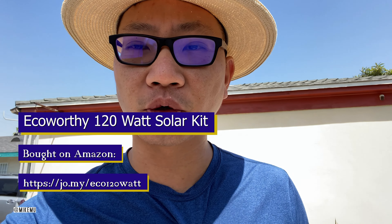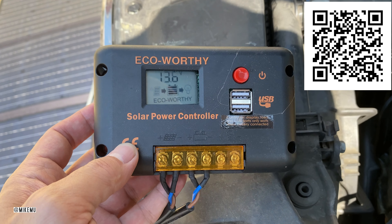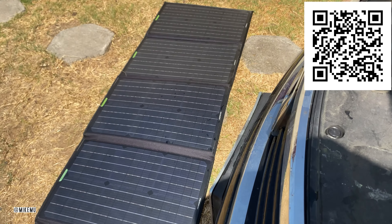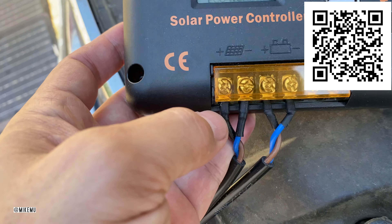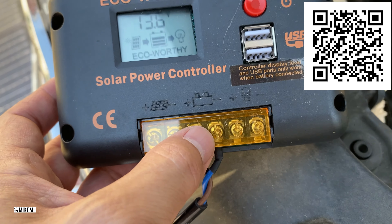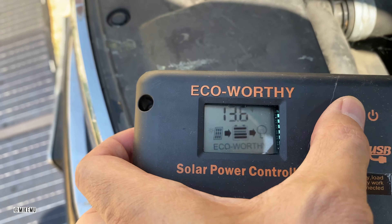Hey, what's happening guys, Mike here. This is just a quick everyday review of the eco-worthy 120 watt solar briefcase panel. This is what I consider a typical setup in the middle of the day — basically have the solar panels facing straight up because it's around noon, and that plugs into the solar panel and just plugs into the battery so you can keep the battery charged and topped up.